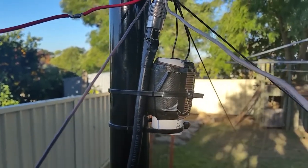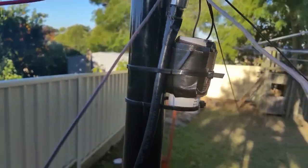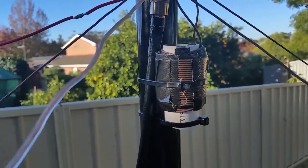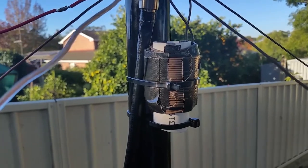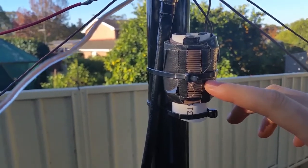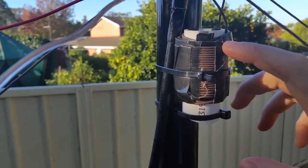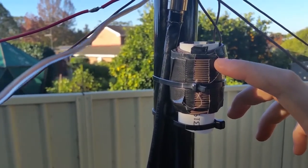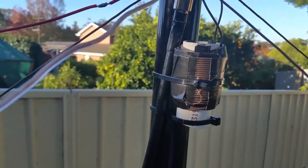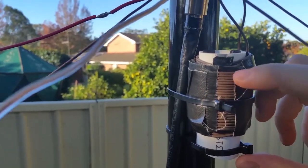This here is a little noise suppressor that was suggested to me by Rob, a VK7 Victor Zulu down in Tasmania — thanks very much Rob. He got this from the ARRL Handbook or one of those excellent publications. What this does is help to suppress natural static in your antenna — static building up in the antenna — and help it go to ground.